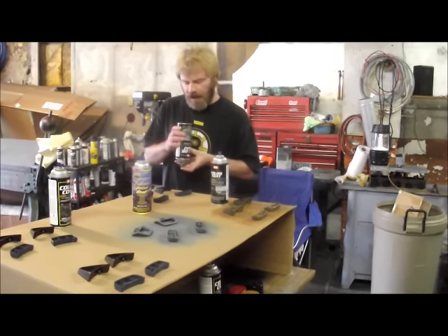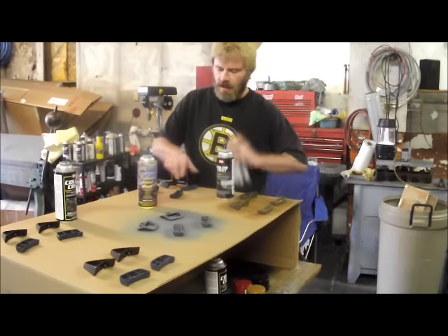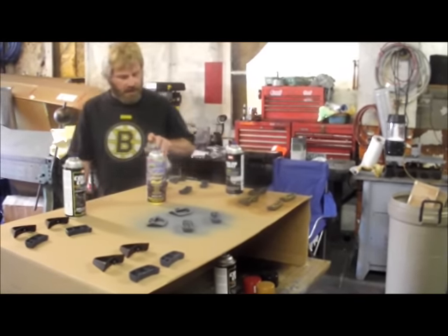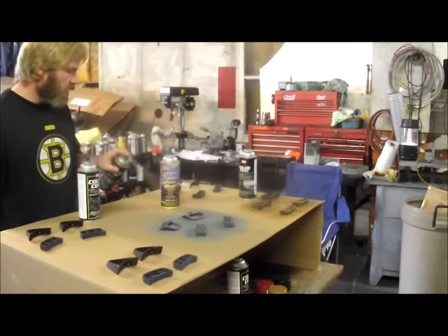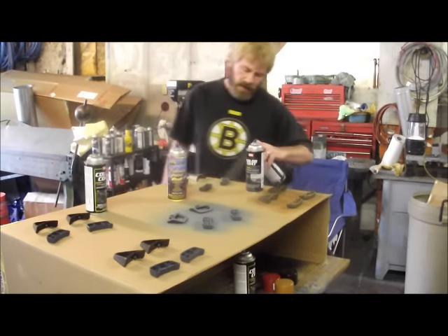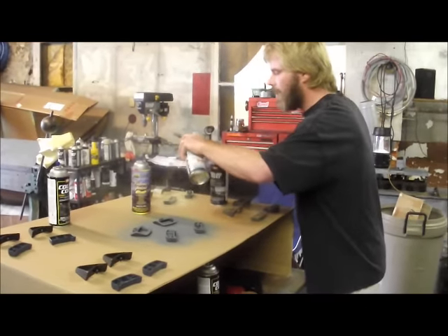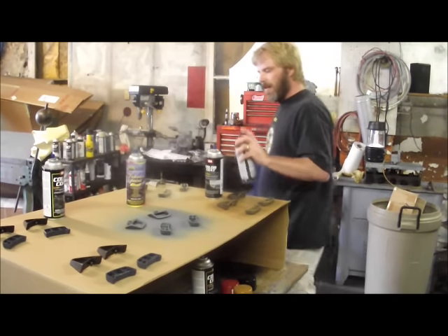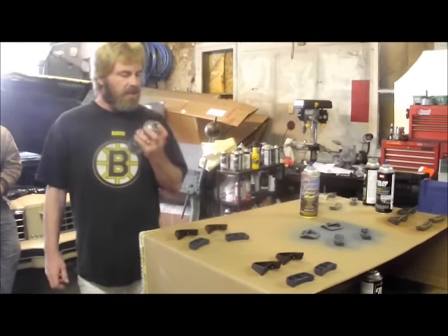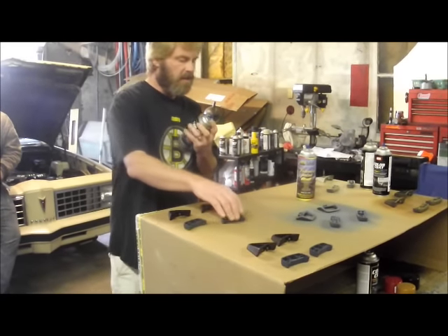Another thing you need to know: you don't want to do this on a humid day. Yesterday it was pouring rain here so we totally foregoed attempting to do this video, because with humidity — since this is aerosol-based — it really affects the color hue. It's going to turn your colors flat, and you don't want that. You want your colors to be rich.